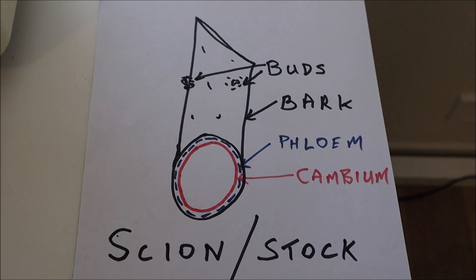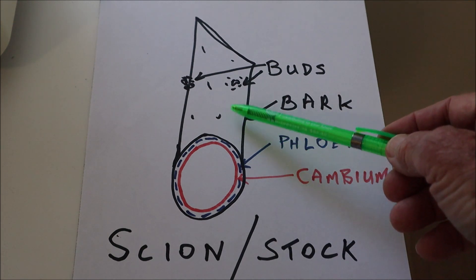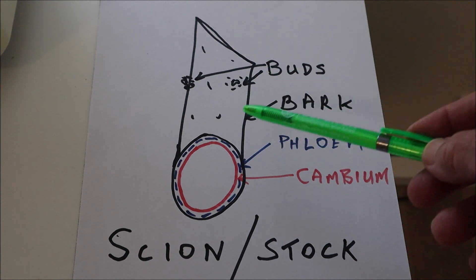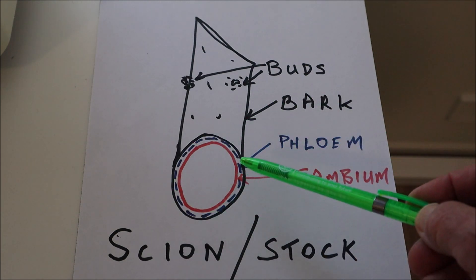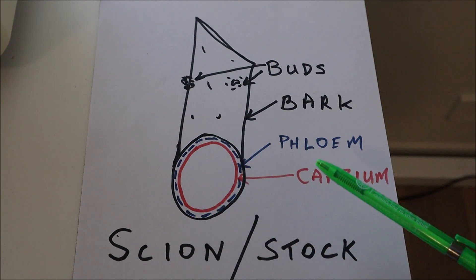First I want to discuss a little bit about the theory of grafting and the two elements of your graft. The scion is the stick that you're grafting onto the tree, and the tree itself is called the stock. If you cut a scion, on the outside you have bark, and that bark must have some buds — if there are no buds it won't work. Then the next layer after the bark on the cut surface is the phloem, a mushy layer just under the bark, and then you've got a thin layer called the cambium.